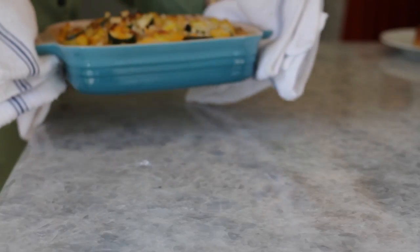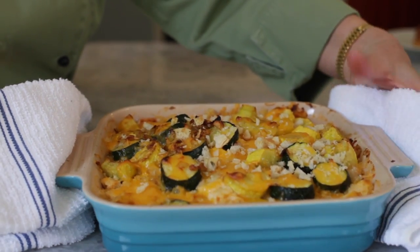I'm Chef Carol Lander and this is Chicken and Squash Casserole. This is a delicious casserole to prepare on a weeknight or for friends and family on the weekend. It has vegetables and protein, it's savory, and it's going to be an easy casserole to put together.